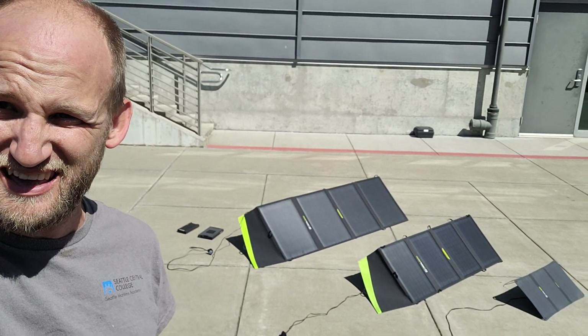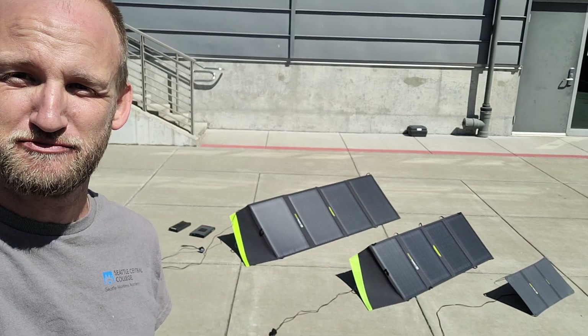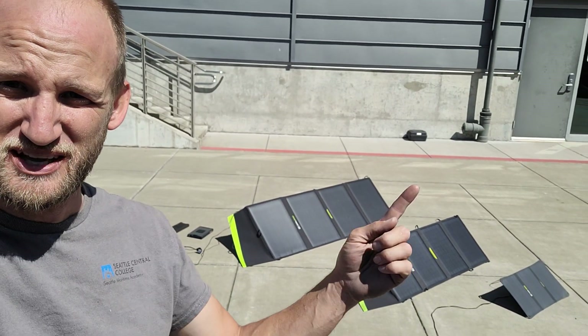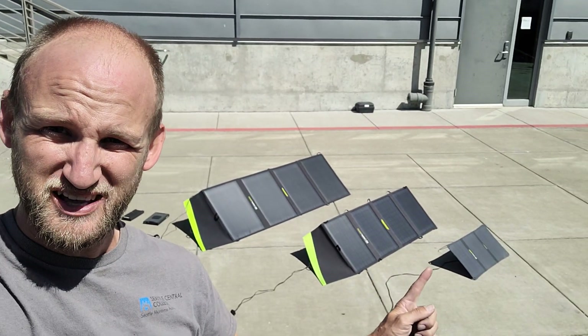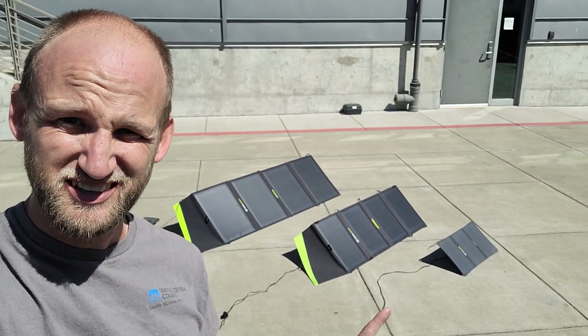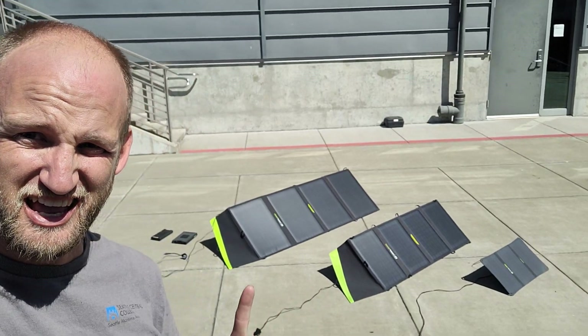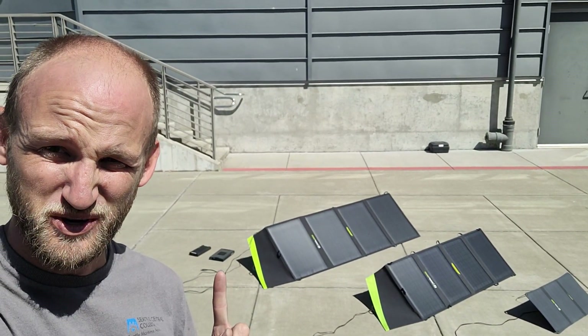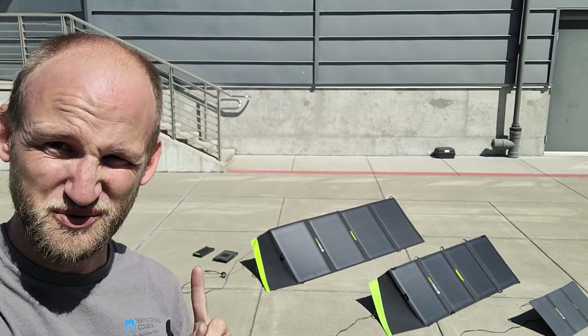I'm heading up on a trip to Glacier Bay and I've had conflicting reviews, so I needed to test these things before I get started. I've got the Goal Zero Nomad 20, Nomad 50, and Nomad 100 panels, as well as the 100 AC and the 100 PD.